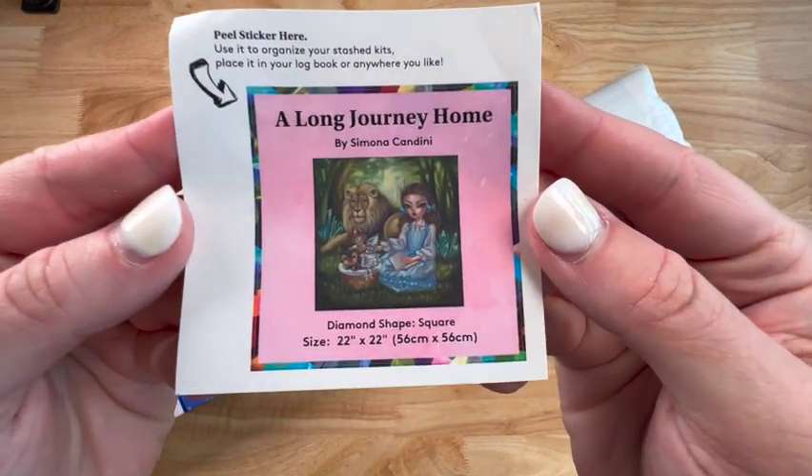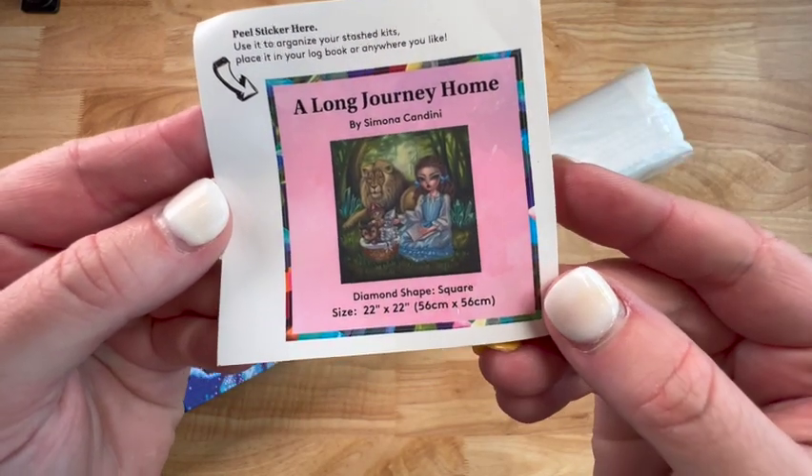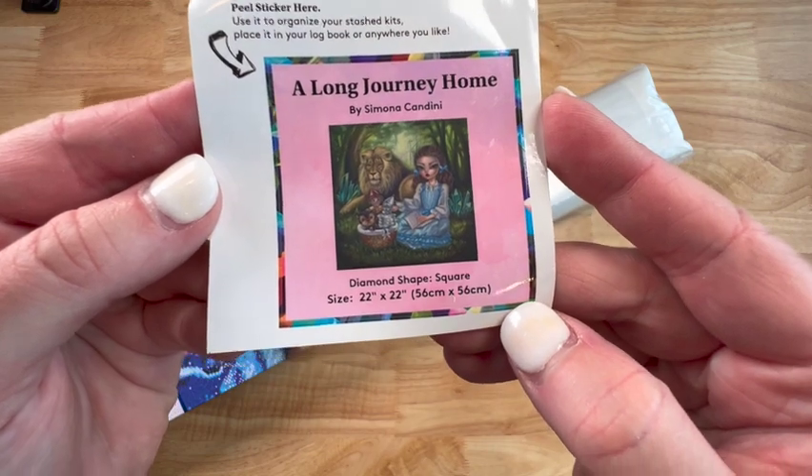Diamond Art Club does include a logbook sticker. You can put this in a logbook or you can put it on the side of your box. It's got all the information you need so you know what painting it is.